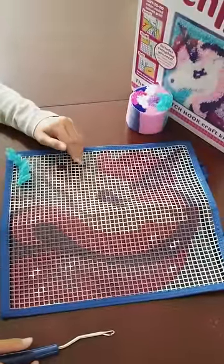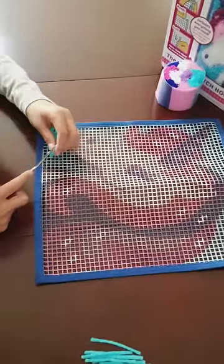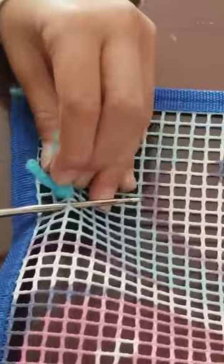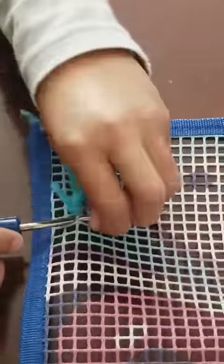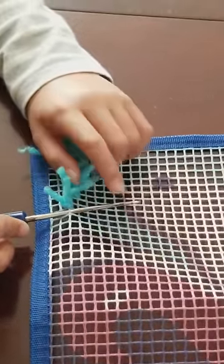Hi, today I'm going to show you how to latch. First you get your tool. Open this and put it all the way through one hole, all the way. And you also need to put these two in, not just one.